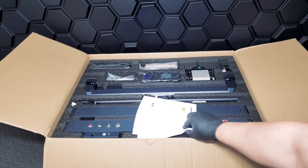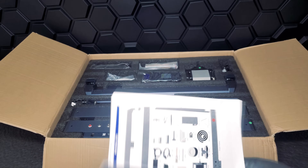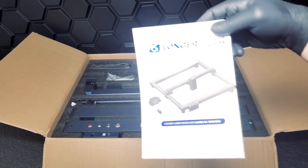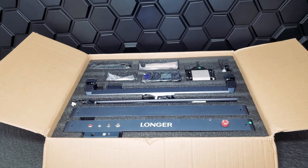The first thing you'll notice here is the quick start guide. This guide contains everything you need to know to get started, including how to configure your software for optimal results.